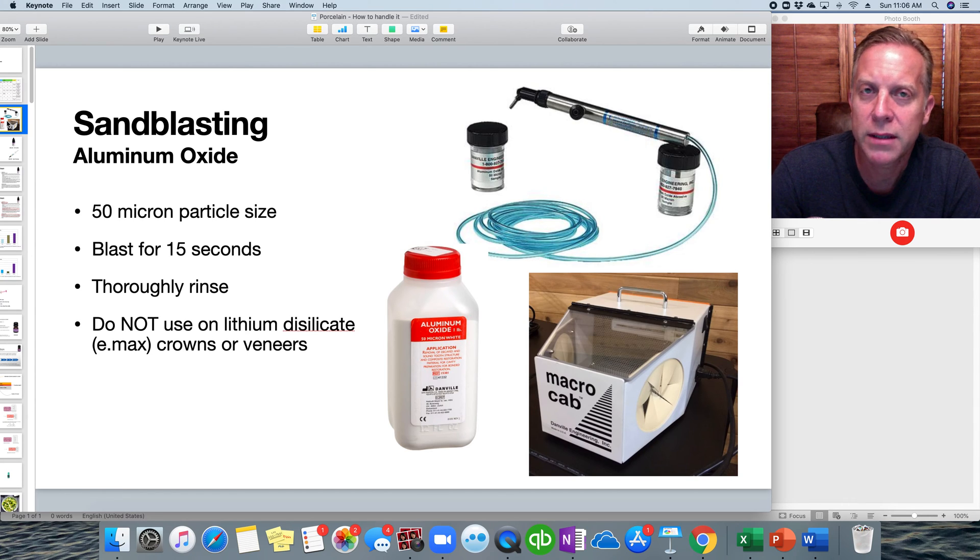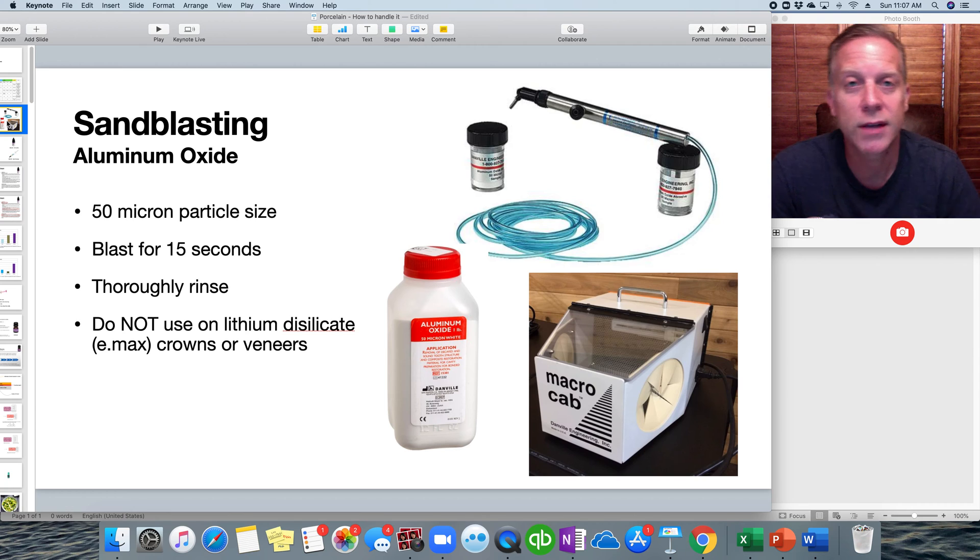There are mixed opinions about sandblasting lithium disilicate restorations, meaning Emax — veneers and crowns. In our office, we're just not going to sandblast Emax because some instructions say specifically not to. Ivoclar Vivadent actually states not to sandblast the internal of an Emax restoration; they want you to use hydrofluoric acid instead. We will, however, sandblast metal and zirconia.